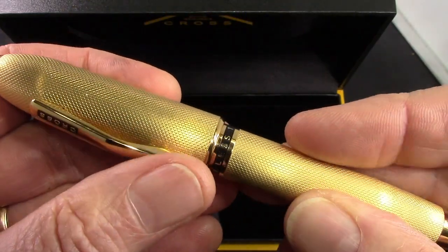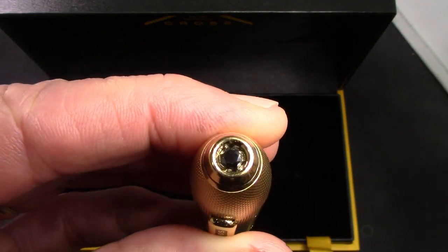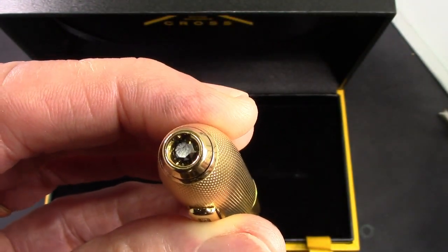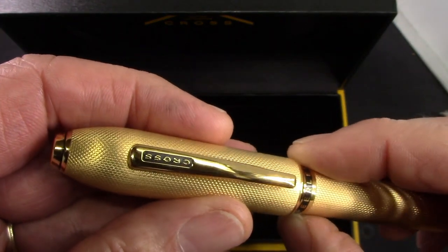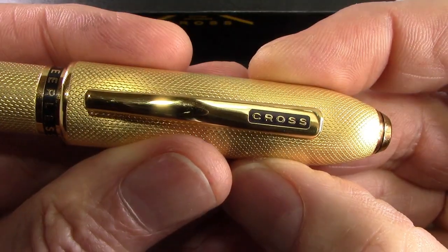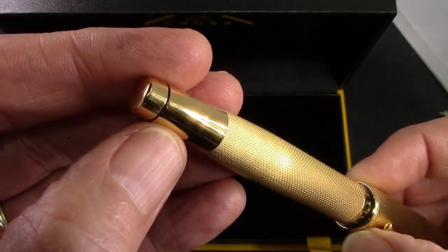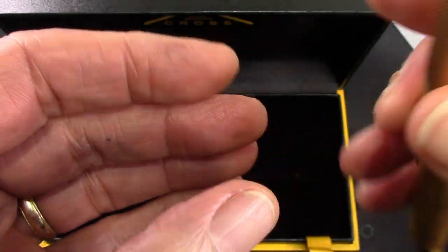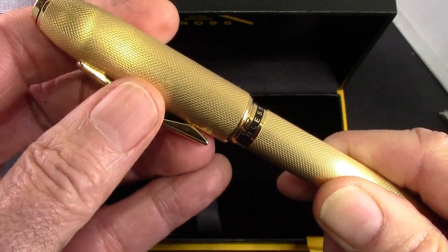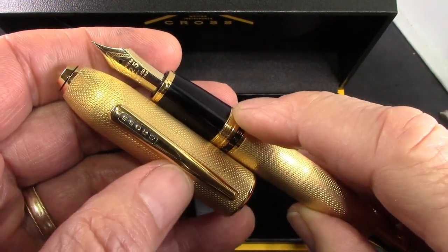It just feels good in the hand — it's not slippery, it's just the right texture. They put a jewel in the top of the cap finial, a Swarovski crystal, which I think I could have done without. I don't think this pen was made for somebody like me. I have a few Cross pens, mostly in the Townsend series, which we'll compare this to. The cap unscrews with just slightly over two turns and it feels good.